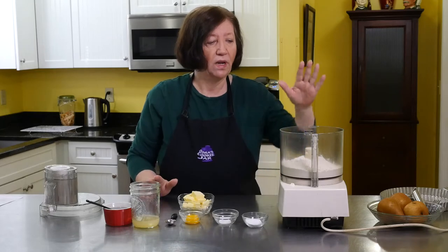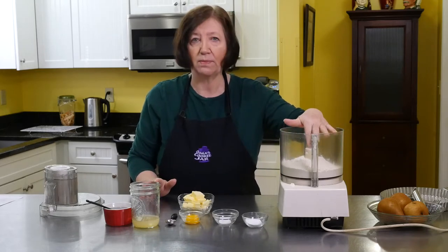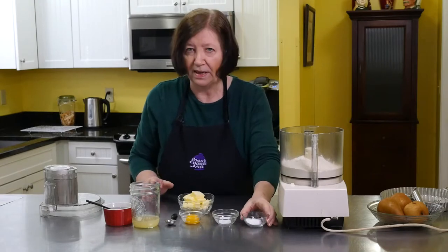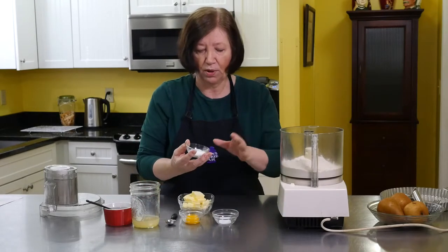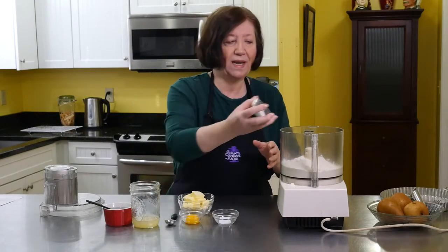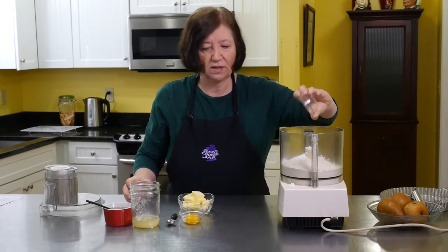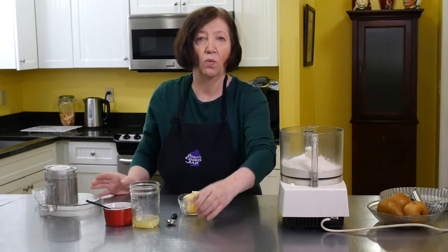We're going to do all of our pastry first in our food processor. In here I have two cups of regular all-purpose flour — no fancy baking flour or anything, just all-purpose. I'm going to add to that one tablespoon of confectioner's sugar, half a teaspoon of salt, and one egg yolk.